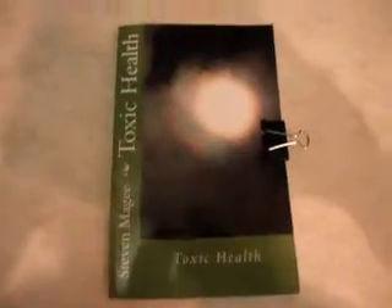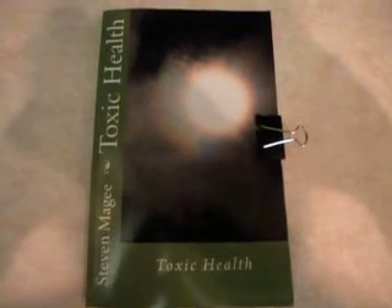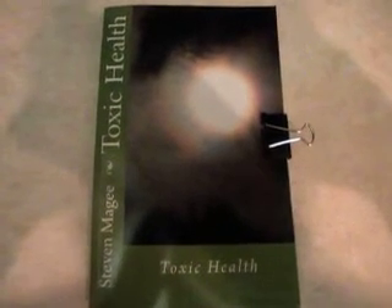They may actually get quite sick. If you want to find out more about this subject, Toxic Health extensively discusses it. I wish you the very best of health, and thank you for watching.